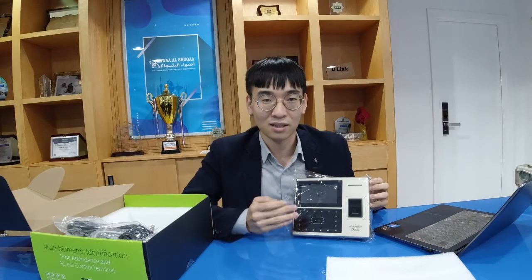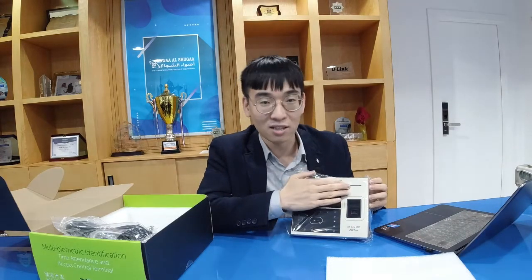You can see these cameras. This device has about 3,000 face capacities in the camera. The fingerprint capacity is 4,000 in this device. And for ID cards, it has a very large capacity of about 100,000 in this device.